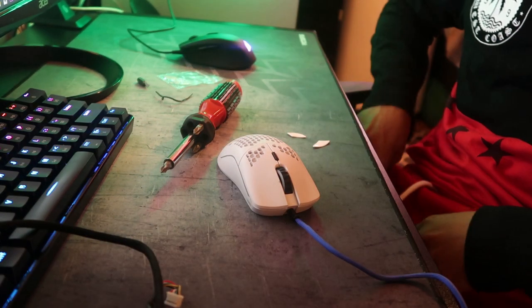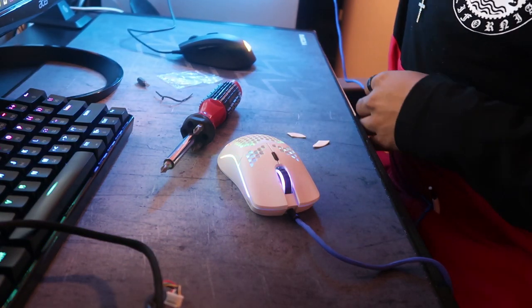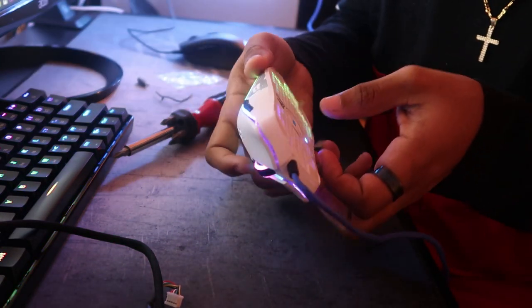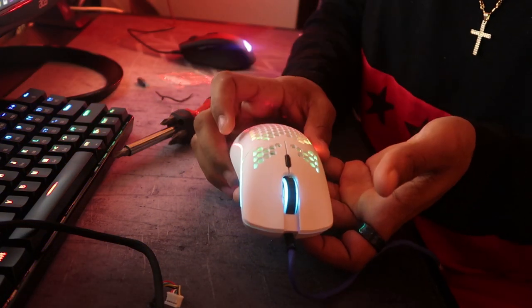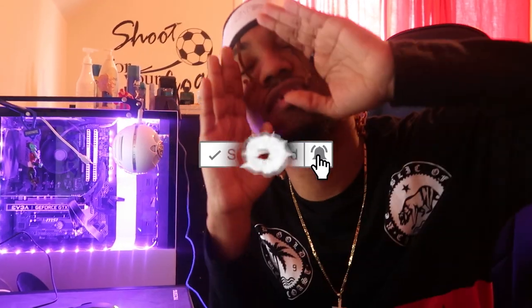I'm going to plug it into the computer and show you that it works. There you go — your mouse is good now. It's not disconnecting or anything, and the light is right back up. That is all for today's video. Thank you guys for tuning in — make sure y'all leave a like, comment, and if y'all are new to the channel, subscribe. I'll see y'all in my next video. Bye, have a great time.